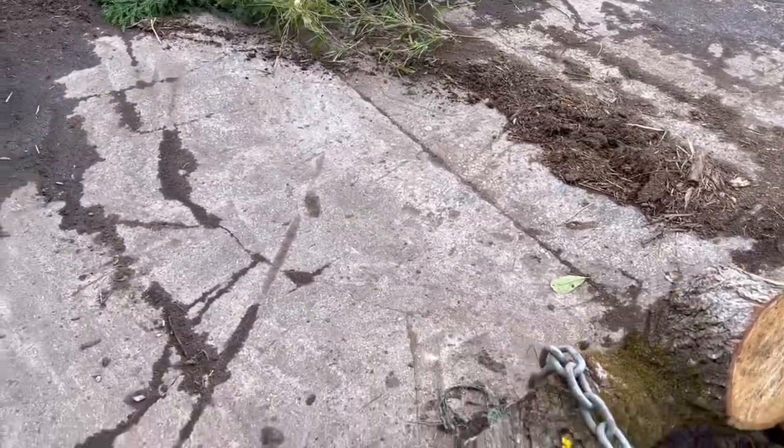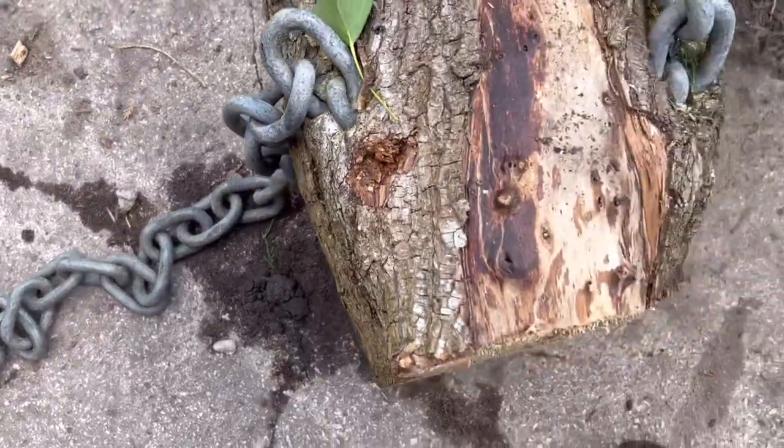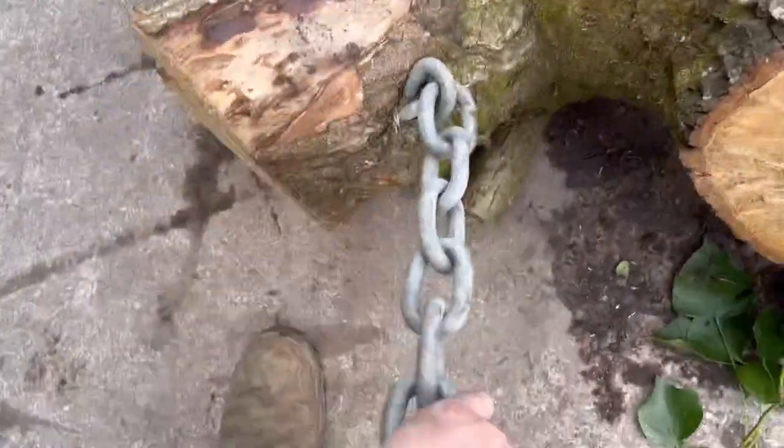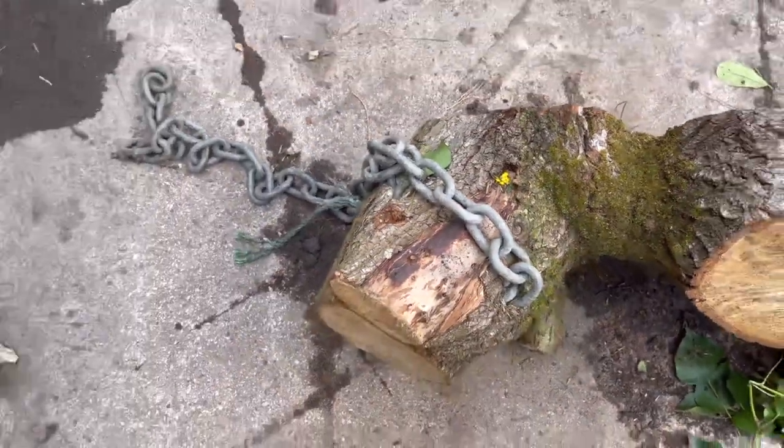You've heard the saying, time and tide wait for no man — well, neither does nature. Look at that tree, just eating that chain. We wouldn't want that going through the chipper, so it's lucky that someone spotted it and told us it was there.